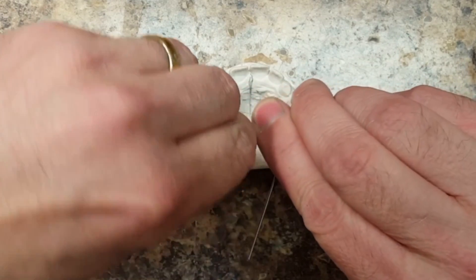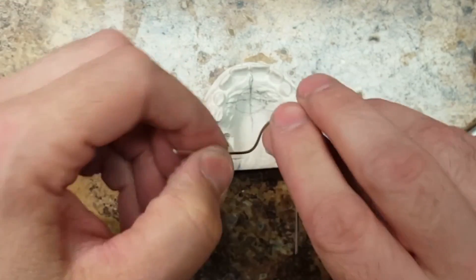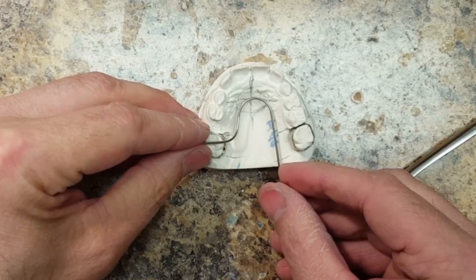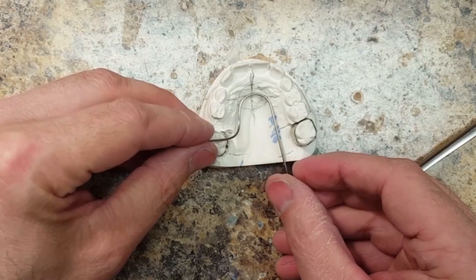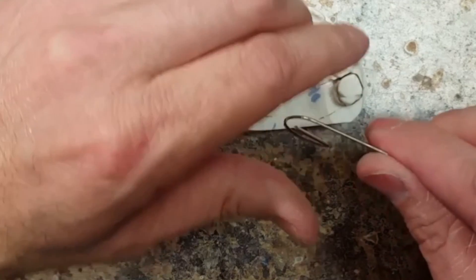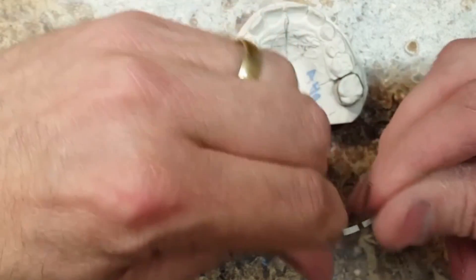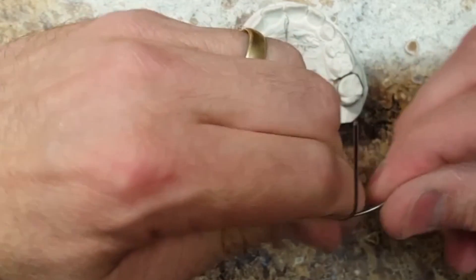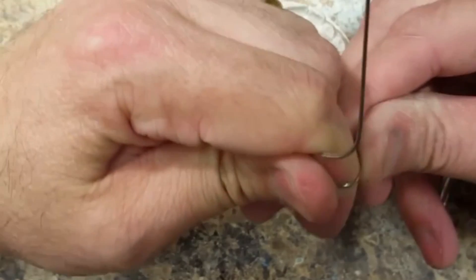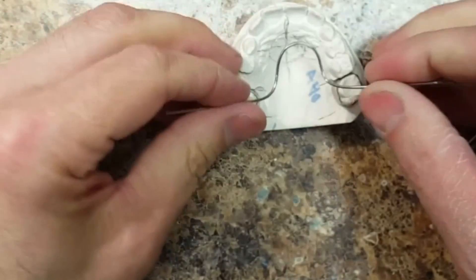The next step is a little tricky. I'm going to bend the wire upward and then outward. I'm going to demonstrate this in slow motion so you can have a better idea of what I'm talking about. This takes practice — you're not going to get it right the first time, especially if you're trying this appliance for the first time.